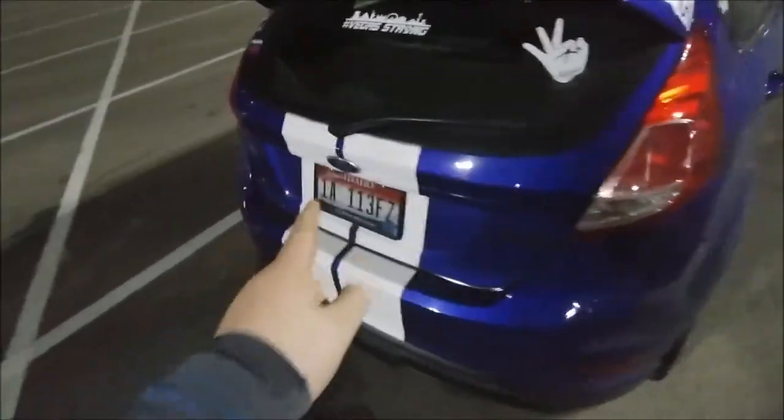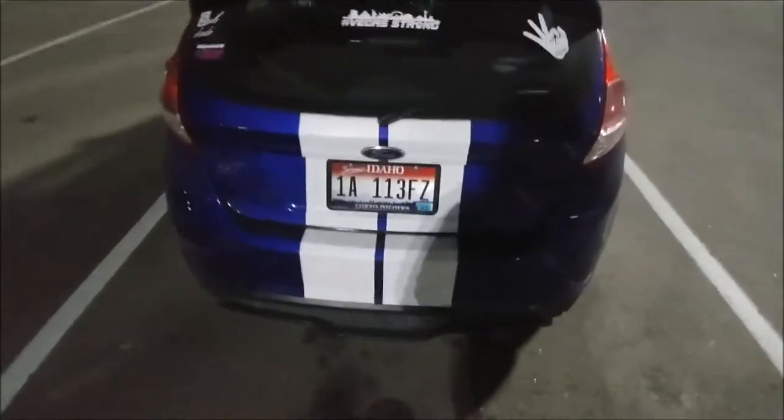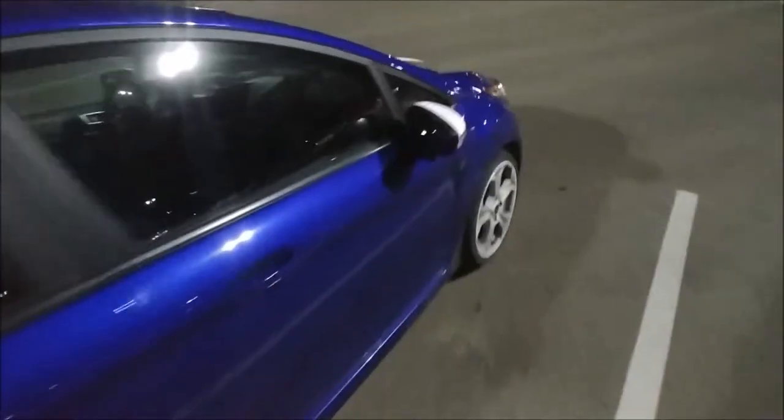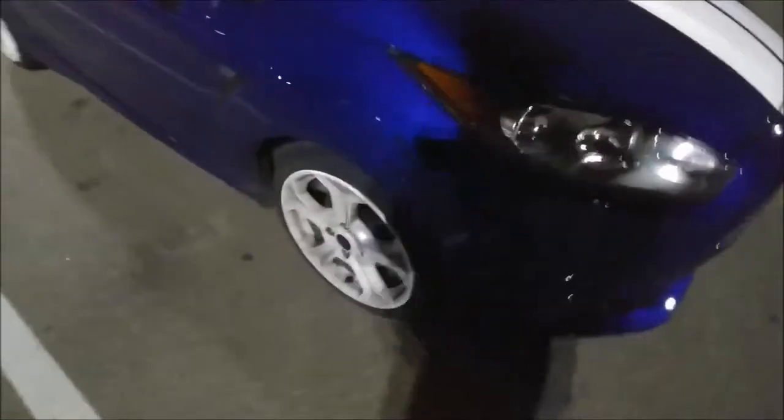I don't think I mentioned earlier — these stripes, from the camera they actually look like they're okay, but these are actually plasti-dipped. I might get some hate in the comments for that. The mirrors are also dipped, the stripes are dipped, and that lower bit is too.